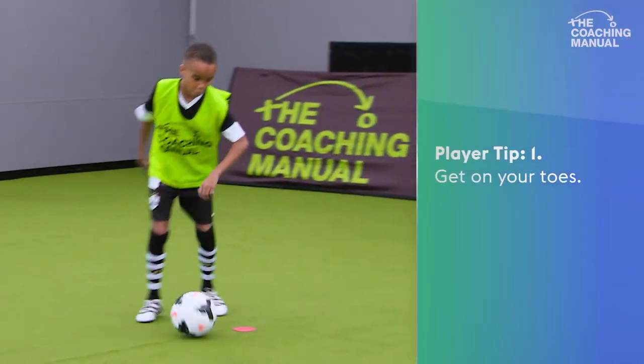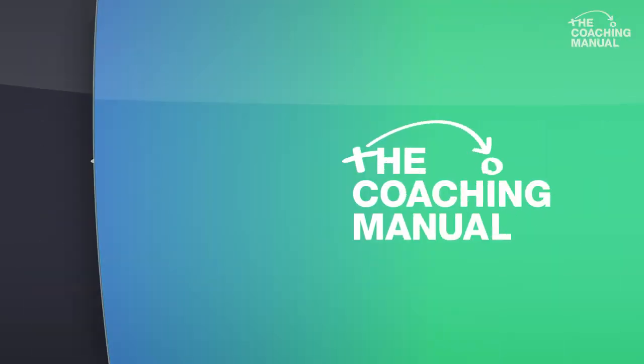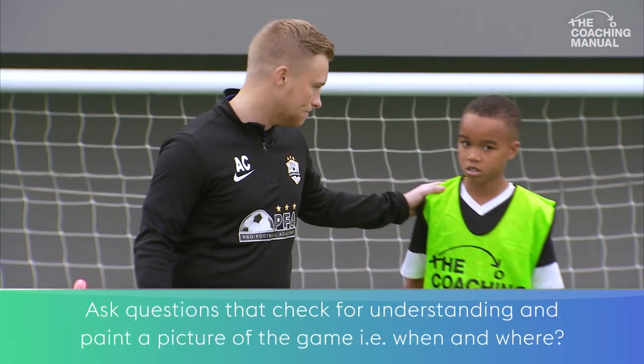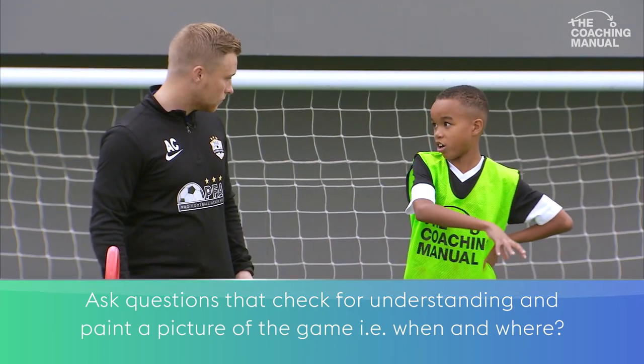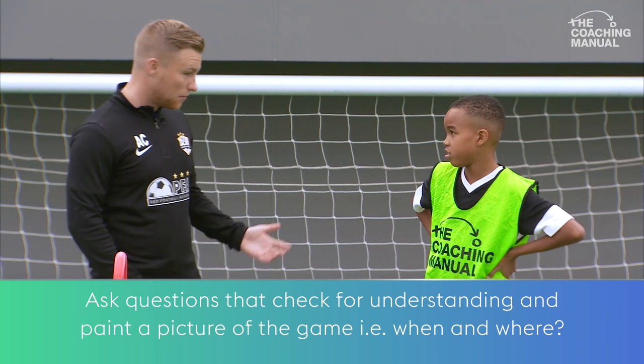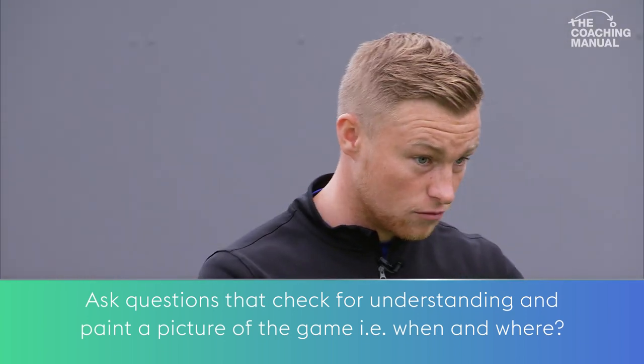Get on your toes. Enjoy the game. Now, when would you try and switch the play? When everyone's crowded on this side. So you might be what position? Left. You might be left, you might be centre midfield maybe, so it could come in from the left.